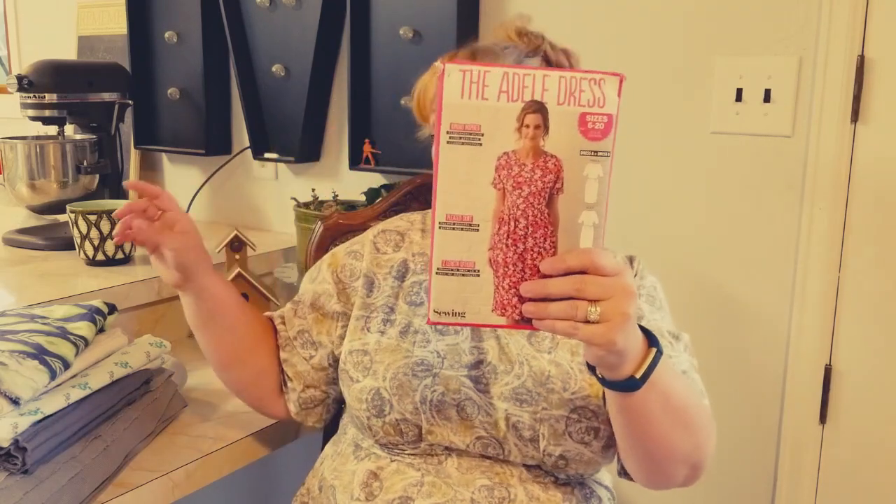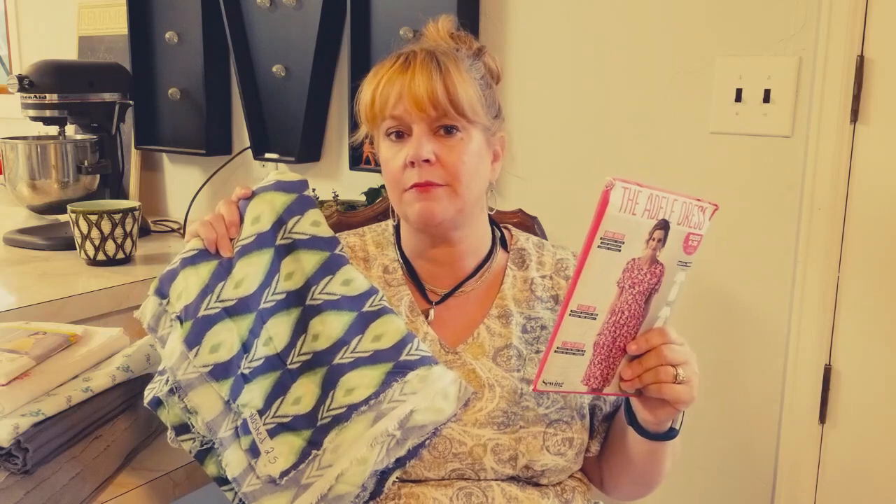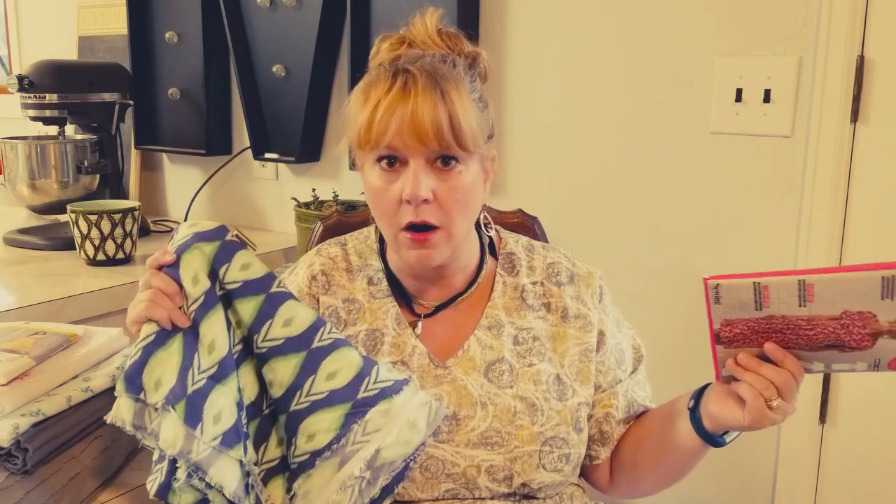This next one is a holdover from May — I said in my May plans I was going to make this out of this fabric and I never did. I'm going to do it in August because it's a beautiful rayon and it'll be perfect to wear for quite a while yet. We have nice weather all the way through the end of September and even into October — we only break out the boots and sweaters because we want to, not necessarily because the weather requires it.